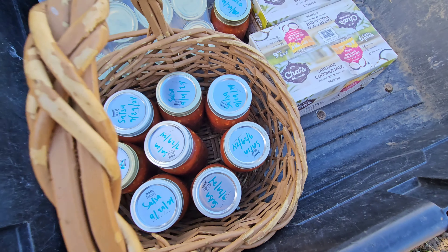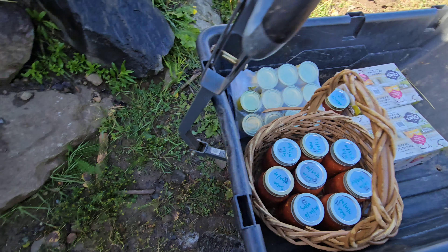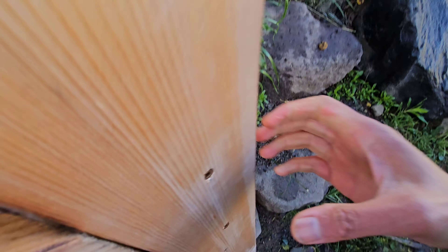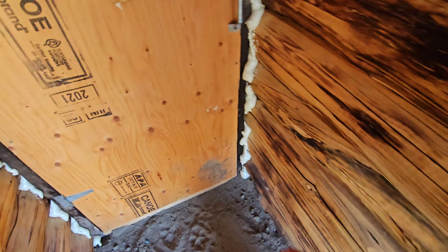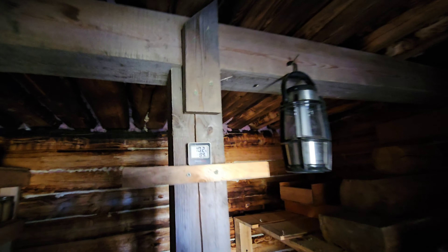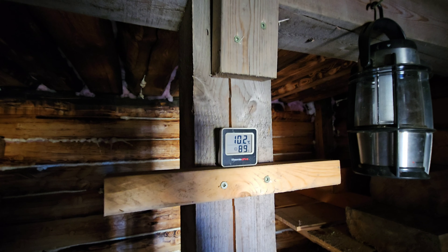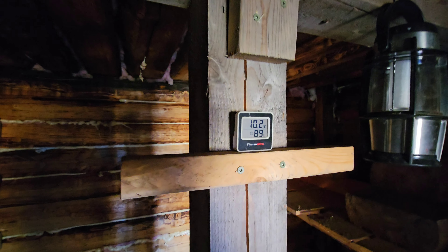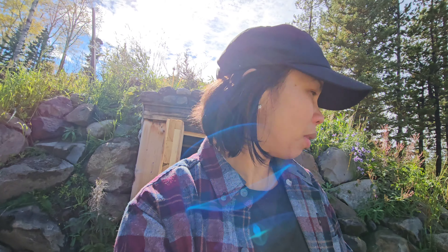I have these to put in the cellar — the salsa, coconut milk, and some canned mushrooms. Let's check if the temperature here changed. Yesterday was 9 and today is 10. It's not cold enough. I'm gonna open the door and hopefully it will go down. I cannot move the produce here because it's still warm. All the produce will rot if the cellar is not cold. So that's why we are storing it for now in the container — it's colder in the container right now.